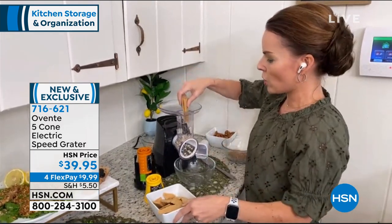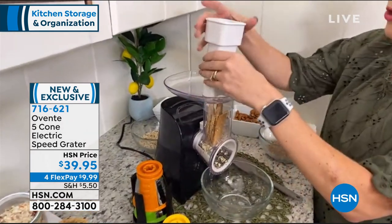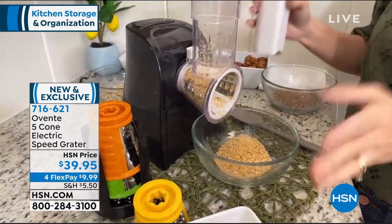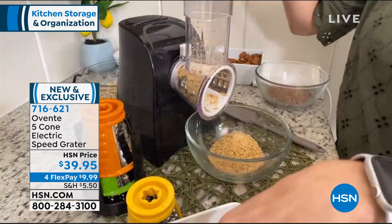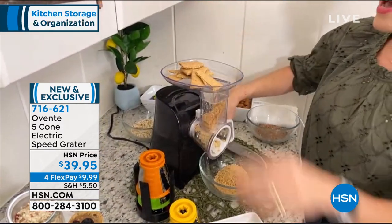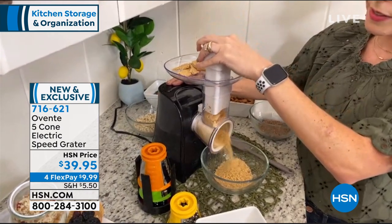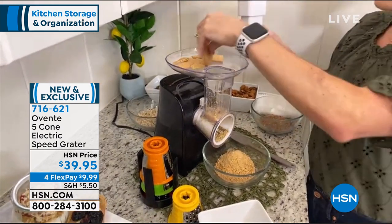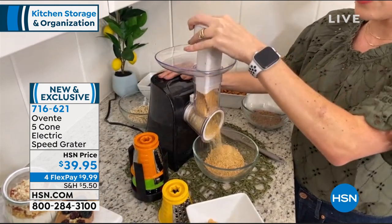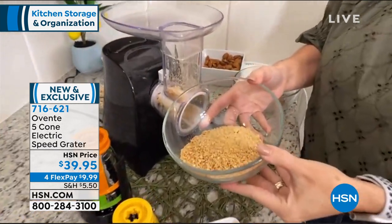I'm loading up graham crackers. If you want to do a graham cracker crust for pies or different desserts, this is really yummy in a parfait too. One hand on the button, one hand at the top — and I love that this has a food tray. When the food tube is empty you just load it right back up. Do you see how fast this is? It's like little men with knives going 100 miles a minute and you don't have to worry about being great with knives or having any skills. Look at that graham cracker — it's perfect.